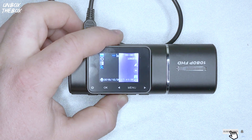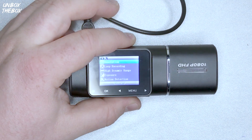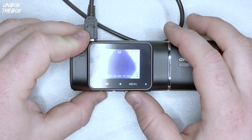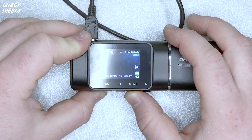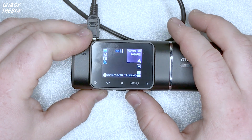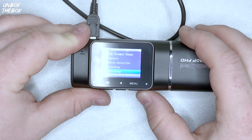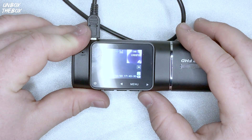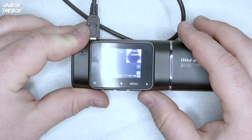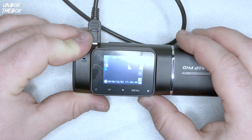In playback mode, short press the up button to select media files; long press to switch between front and rear media files. During video recording, short press to switch the front and rear camera display. The menu or mode button — short press takes you to menu settings, press it twice for system settings. In standby, long press the menu button to switch between modes: photo mode and playback mode. Long press again to go back to video mode. With the down button in menu settings, short press to select options; in playback, short press to select media files and long press to switch front and rear. During video recording, short press the down button to turn audio recording on or off.